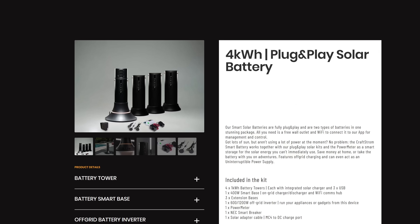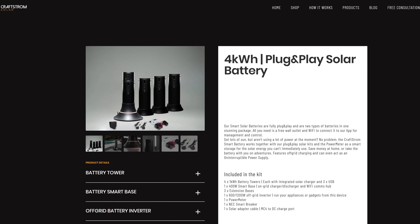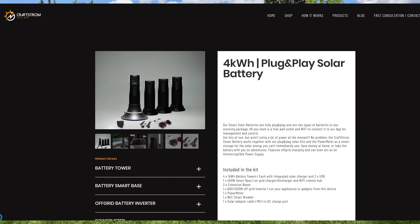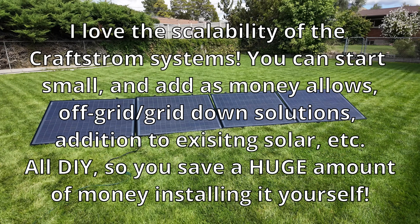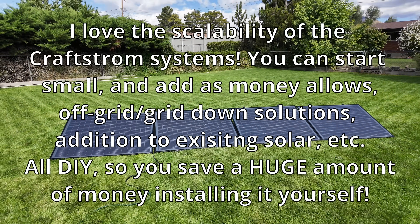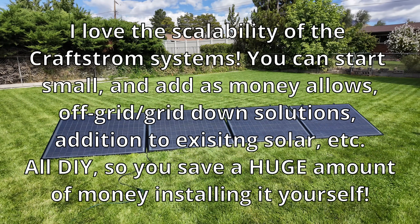They also sell batteries for this, and someday I hope to test those. But for now we're going to start with the entry-level product so you can see what one of the cheapest options they sell will get you. I think you're going to be shocked.